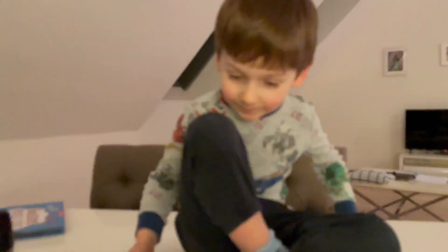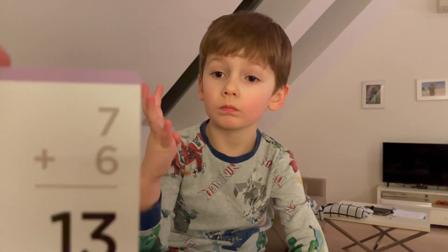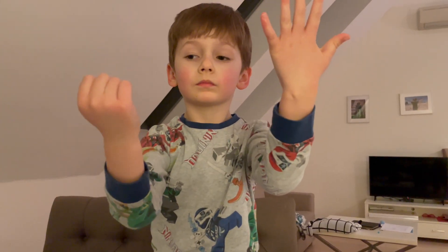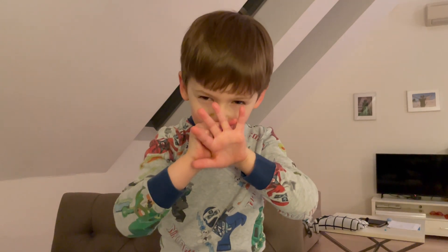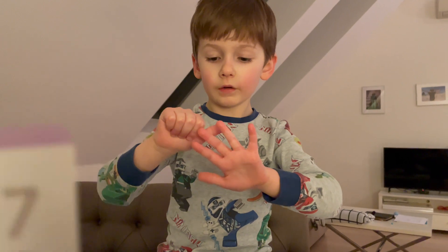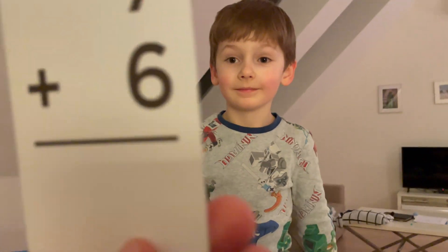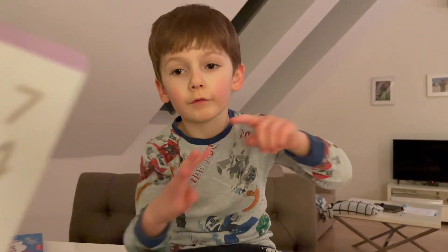You are so good at math. Wait until we start subtraction. Grab the big number. Seven. Eight, nine, ten, eleven, twelve — you have to start over again. Nine... Eight, nine, ten, eleven, twelve, thirteen. Good stuff. Trying to show people how we do our math cards, right? Seven plus four. Eight, nine, ten, eleven. Look at that!